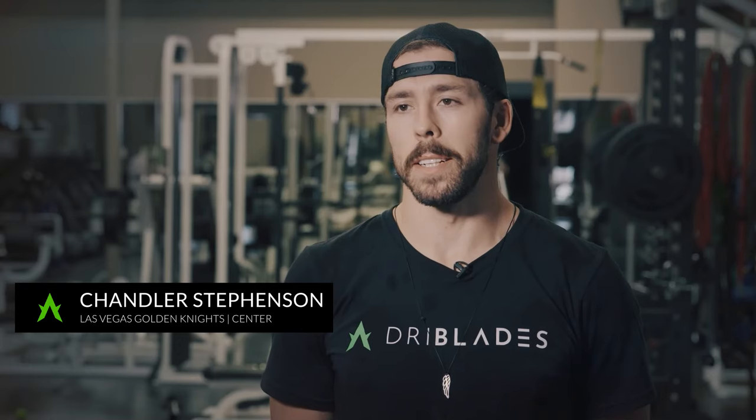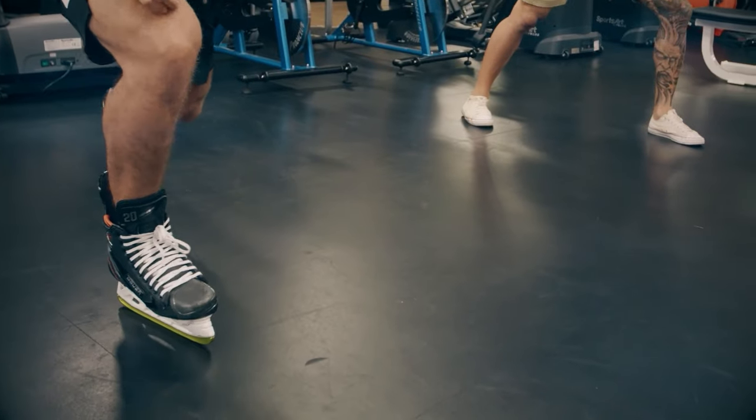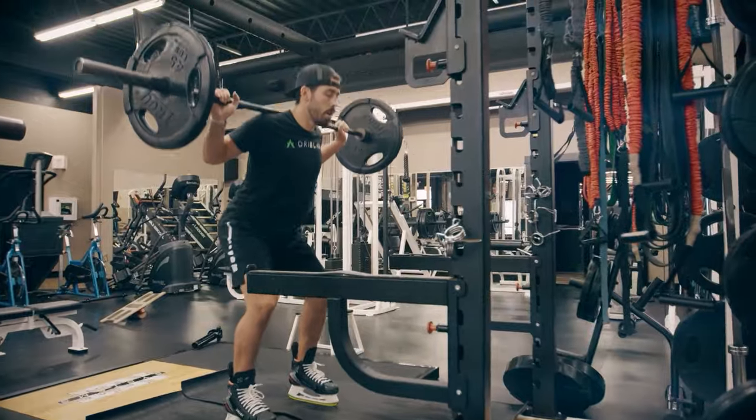Everything I've done hockey-related is on the ice. So to have something that you can break down even more, work on every kind of inch of your blades.